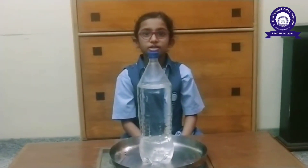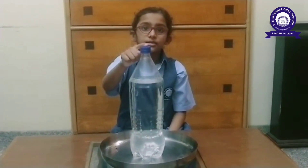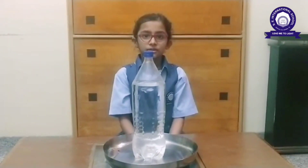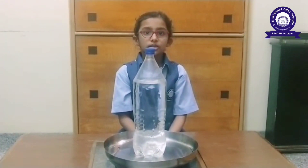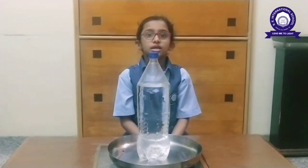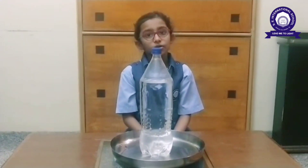This is because when the cap is closed, the air pressure inside and outside the bottle is equal. When the cap is open, the air pressure inside and outside the bottle is different, so the water comes out.